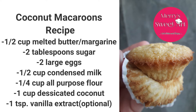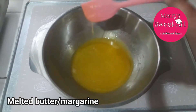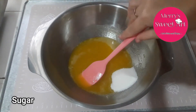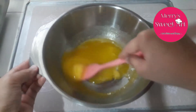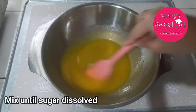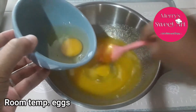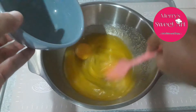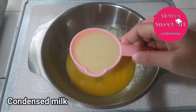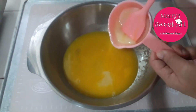Ito na yung mga sangkap na kakailanganin natin. Una, melted butter or margarine — make sure na mainit. Lagay na natin yung asukal. Halon niyo lang po hanggang sa madisol po yung asukal. Next is lalagay na natin yung dalawang large egg. Make sure po na room temp lang yung egg natin — huwag po kayong gumamit ng eggs na nakakagaling lang sa ref, kasi nakaka-apekto yun sa pag-rise ng ating coconut macaroons. Lagay na natin yung condensed milk — room temp lang din, di po ito chilled, nakastore lang ito room temp.